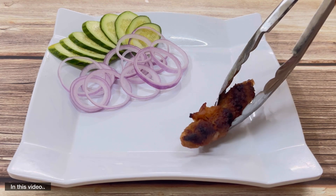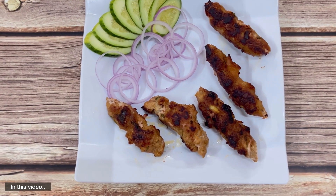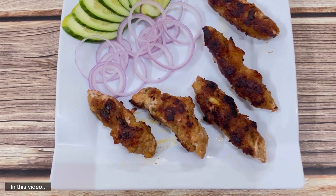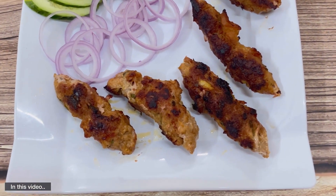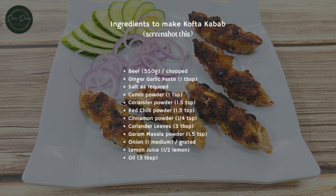Assalamualaikum guys, how are you all? Welcome to my Diner Diary. Today's recipe is kofta kebabs. They're not perfect shaped because they are kofta kebabs, so let's get started.